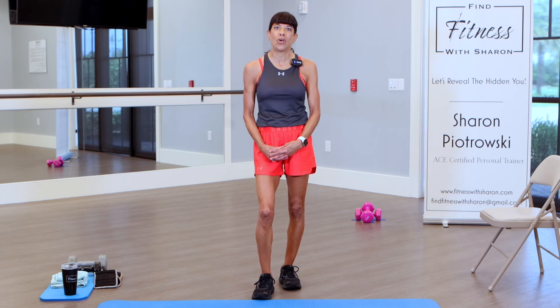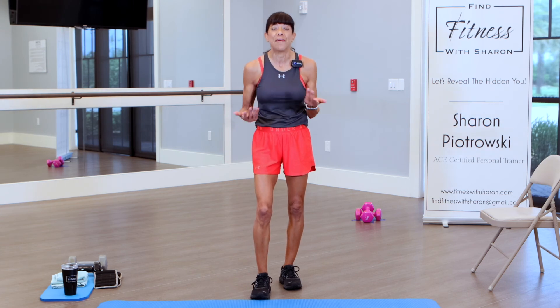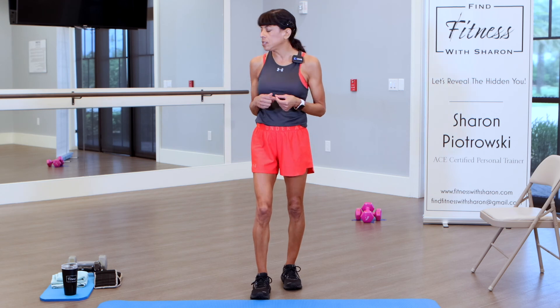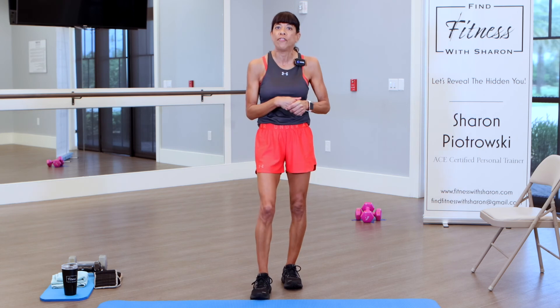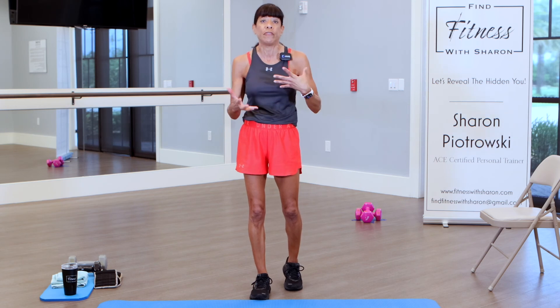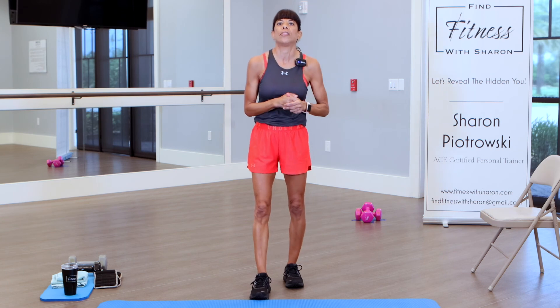Thank you for coming to work out with me today. Welcome back to my community of fitness enthusiasts. And if you're here for the first time, welcome also. We're doing butts and guts — glutes and abs. We're only going to need weights for a couple of the exercises. I grabbed an eight pound weight and a 15 pound weight. If you don't have weights, it's absolutely no problem. A couple of exercises I'll be using my ankle weights — again, you don't need them. If you're interested in ankle weights, I'll have a link below.